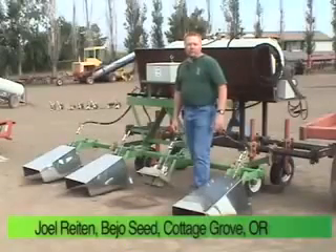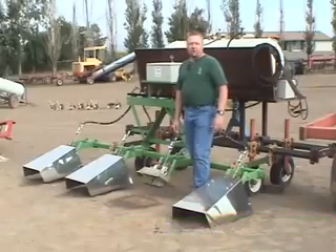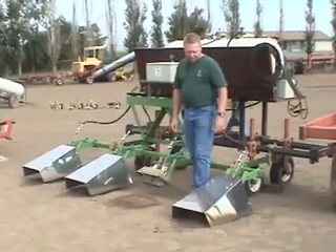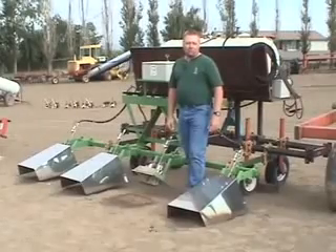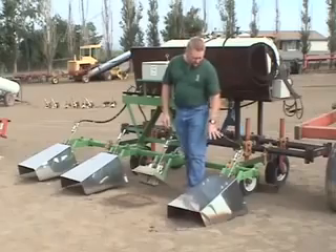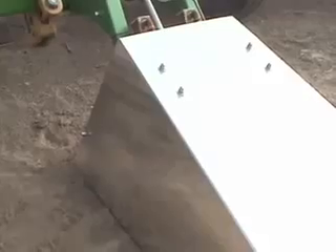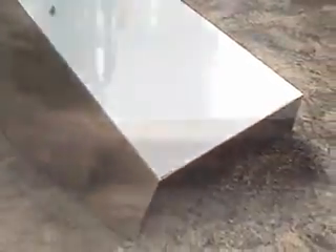This is a HOF infrared flamer. It's a little bit different than some of the open flamers that you might be used to seeing in the past. This particular unit is manufactured in Holland. It was specifically developed for organic agriculture there. What makes this unit a little bit different than some of the open flamers is the contained heads that have a high-efficiency burner, and then they have the polished, chromed deflection plates that deflect the heat from the flamers down towards the ground.